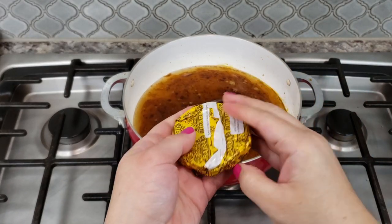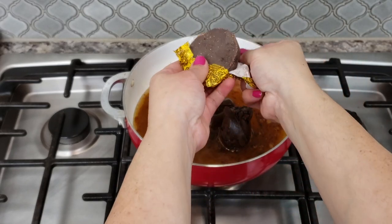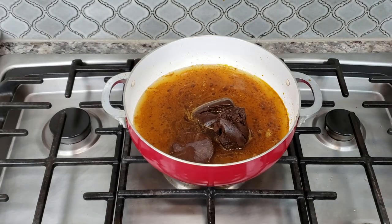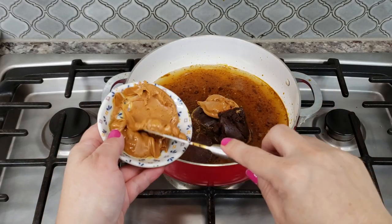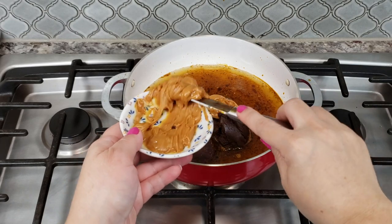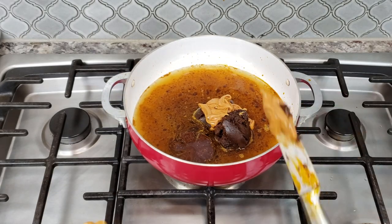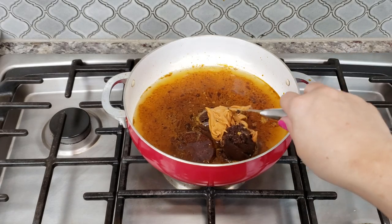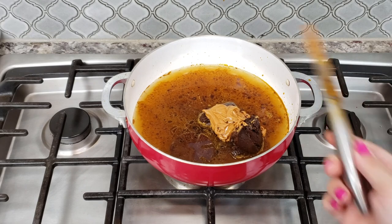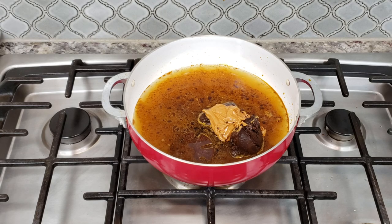I'm also going to use one tablet of Mexican chocolate — put it right in; it'll dissolve and melt down. I'm also adding about two tablespoons of peanut butter — I'm actually using sunflower butter, but peanut butter is what I grew up with. The chocolate and peanut butter amounts are really up to your taste. Some people prefer mole sauce to be super spicy and less sweet; others want extra chocolate and peanut butter for a sweeter, chocolatey mole sauce.